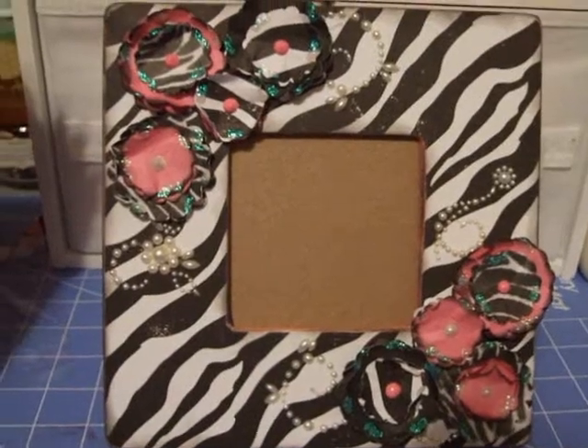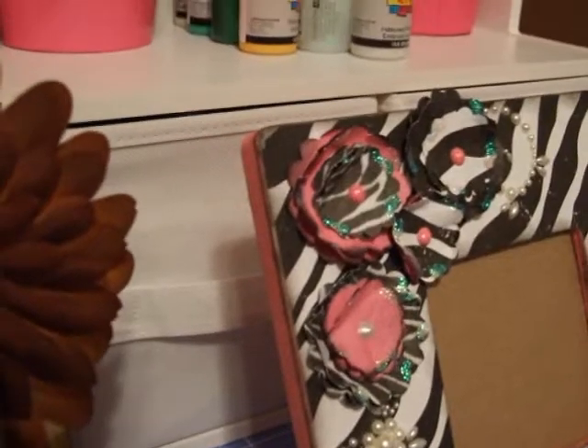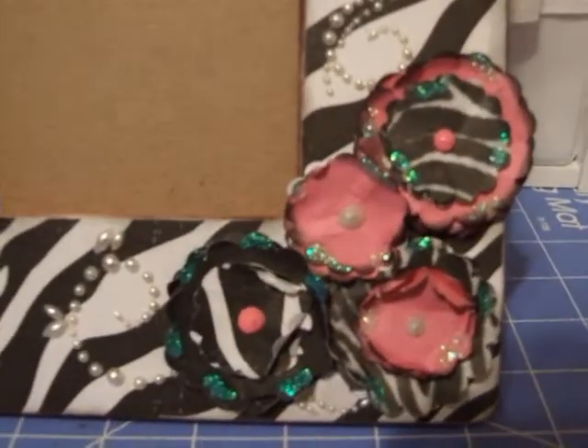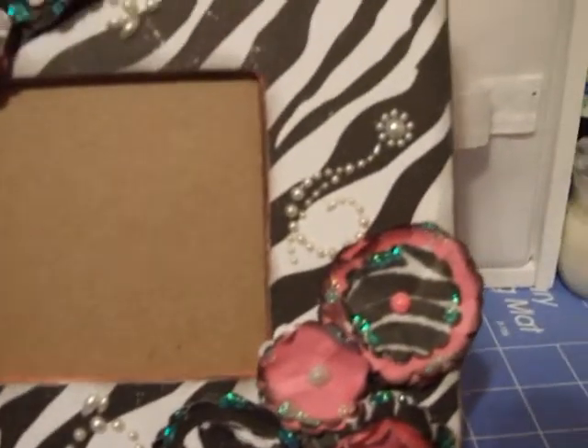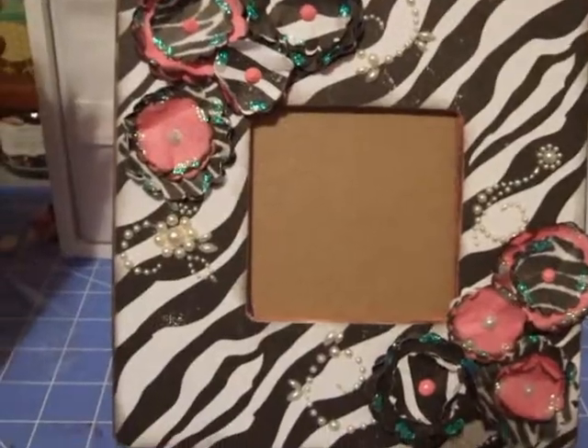I made this one — pink and zebra. It's painted pink on the back and on the sides. I made those little flowers, put some Prima bling on there. All of these frames are 8 inch frames.